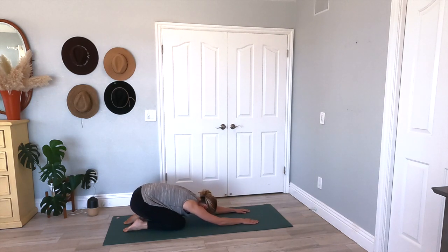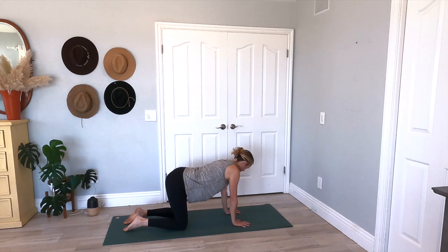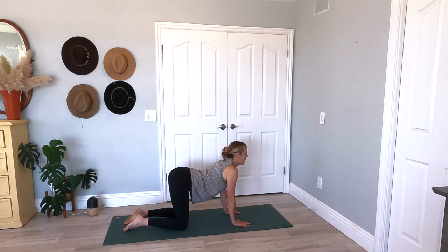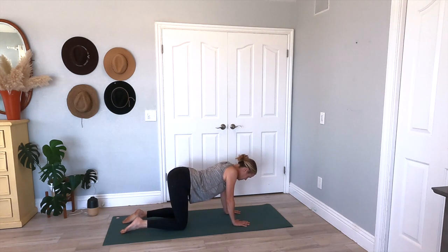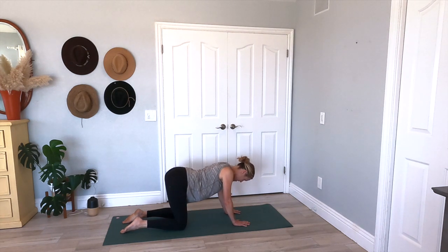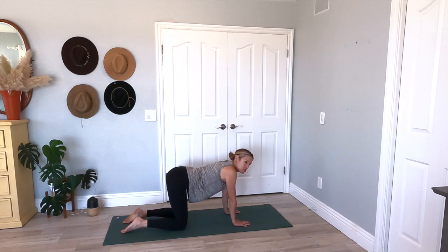Like a wave, roll it up, finding your tabletop. Stacking your wrists underneath your shoulders, knees underneath your hips — just kind of shake it out. Let's inhale, drop the belly — we're going to come into cow pose. And then as you exhale, press your hands into the yoga mat, bringing your chin to chest, rounding it up into a cat. Two more: inhale, drop the belly; exhale, press that mat away, chin to chest, feeling that stretch. One more — nice big inhale, and then exhale, press it away.